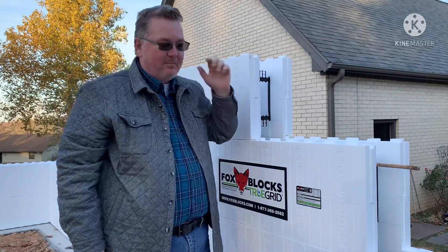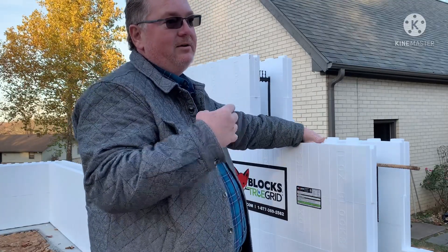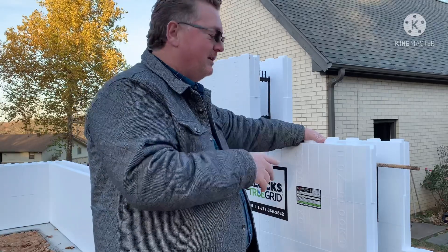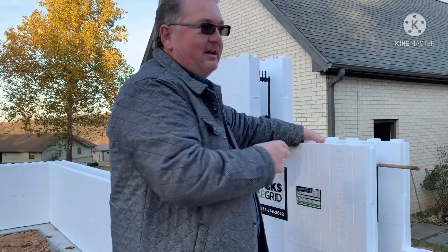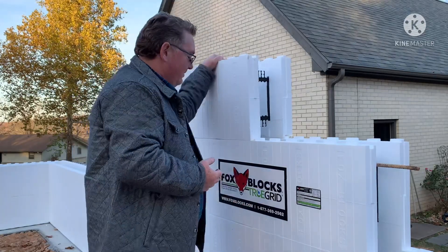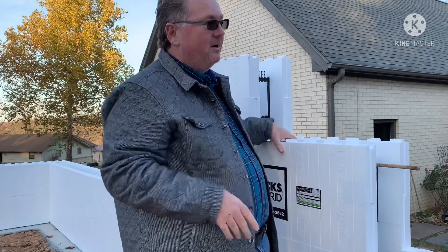Everywhere it says Fox Blocks on it, that is where the plastic webbing is. When you have to shoot screws in for your sheetrock, or if you're going to use plywood, OSB, or exterior siding, it goes in there and it's the strongest point to shoot into — pretty much equivalent to OSB.